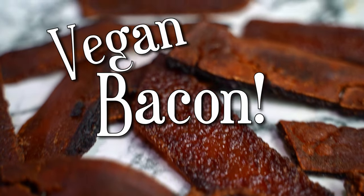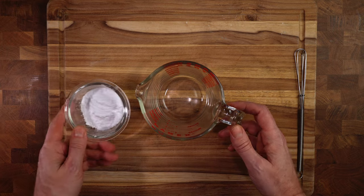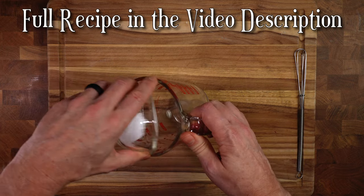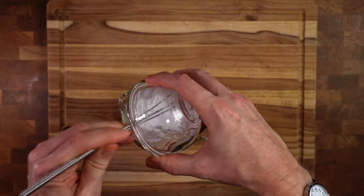Let's make some vegan bacon! This is actually a really simple recipe. We're going to start with one quarter cup of wheat starch. I got this from Amazon — you could probably get it from an Asian market or something like that.